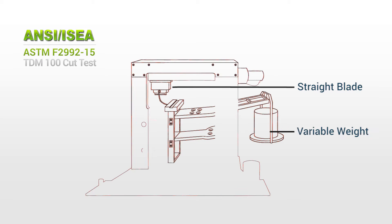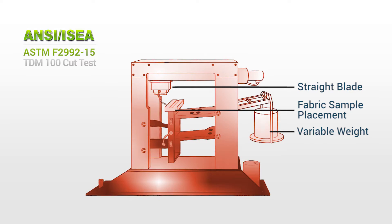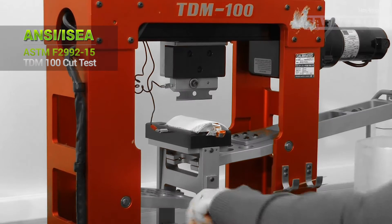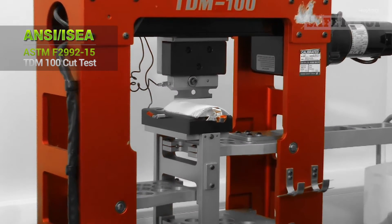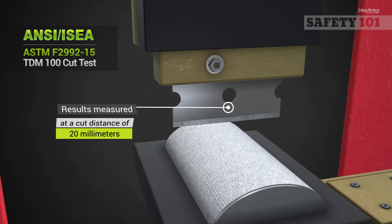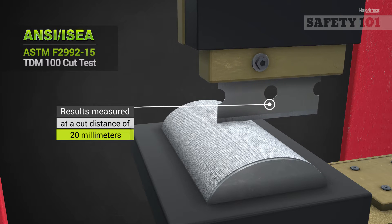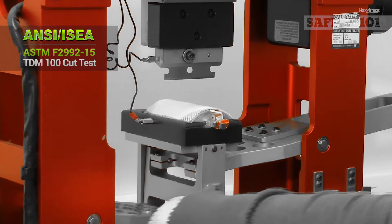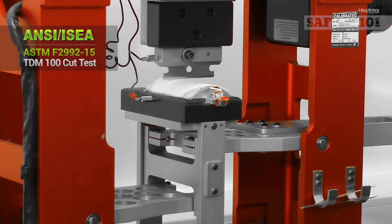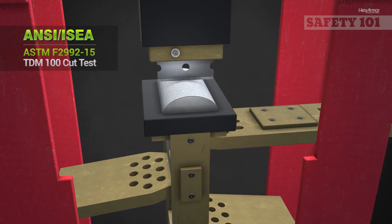Starting in early 2016, the ANSI ISEA-105 standard instituted the ASTM F2992-15 cut test method, which recommends the use of the TDM100 cut test machine. This test measures the amount of cut resistance by moving a weighted razor blade across the test fabric. After each cut, the blade is replaced with a new blade, and weight in grams is added. This process is repeated until cut-through is achieved at the target distance.